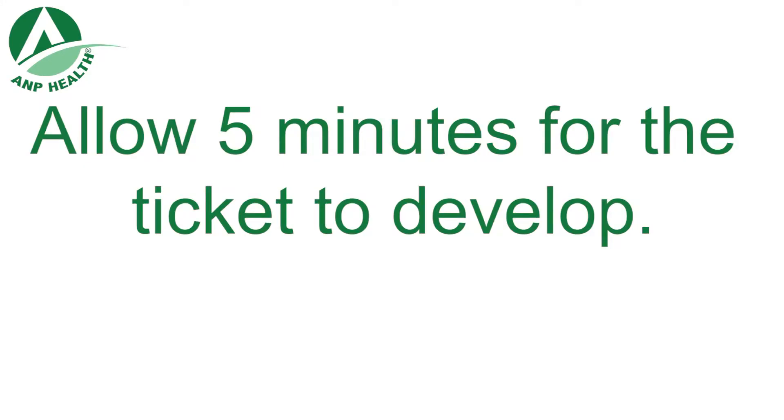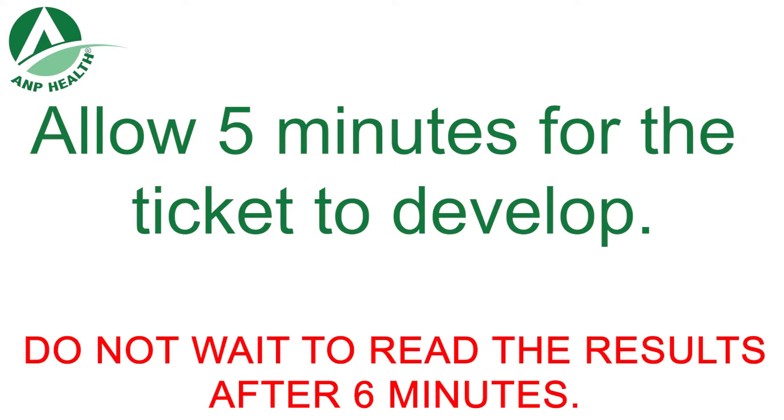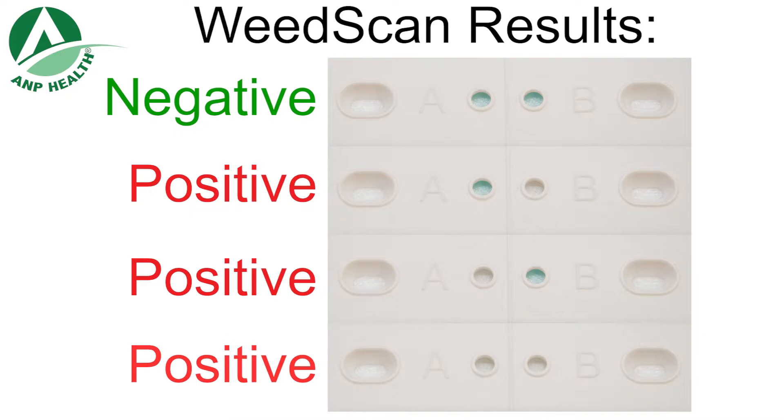Allow five minutes for the ticket to develop. View and read results between five and five and a half minutes. Do not wait to read the results after six minutes. Read the result by eye or using the A&P Health phone app.